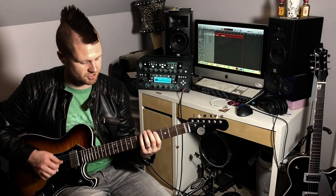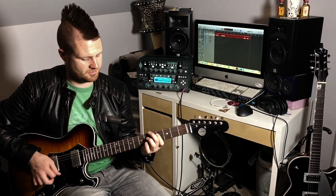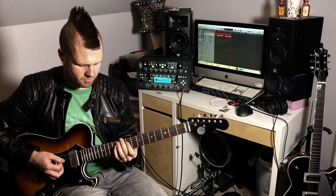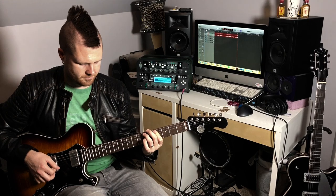Let's talk about double stops — there are some really cool things you can do with double stops in this voicing, especially on the D and G strings. You can barre your first finger across all these strings and hammer on the A string, or hammer on the D string, or hammer on the G string. Let's turn it into a progression on the one, four, and five chords.